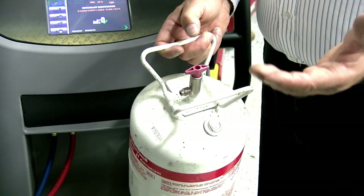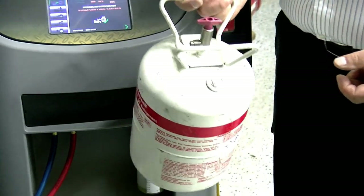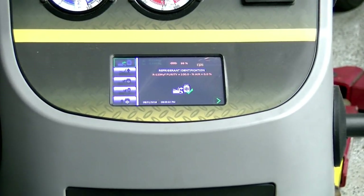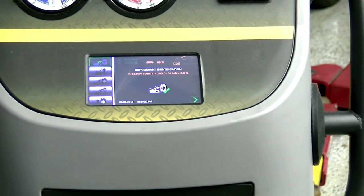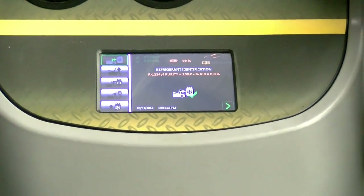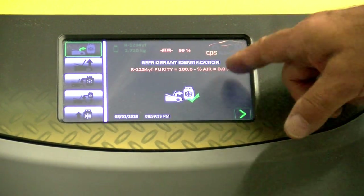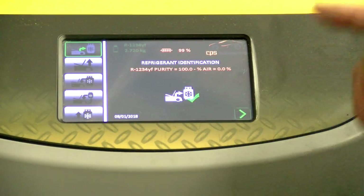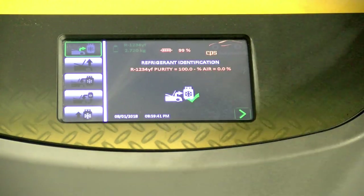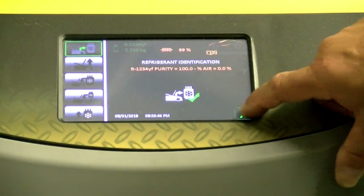You can get heavily fined for not following that procedure. It also stops anybody from trying to use it for something it's not supposed to be used for. Now it says refrigerant identification — 100%, zero air. Remember, air and R1234YF will cause hydrofluoric acid, same as with R134A. We're going to hit the check mark.